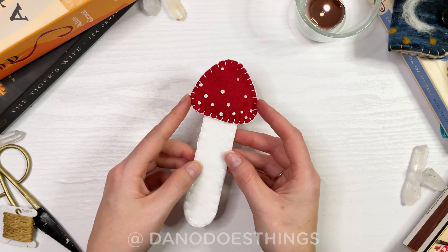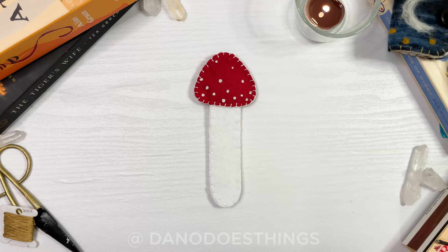Welcome back to Dana Does Things! Today I'll teach you how to make this quick and cute felt mushroom bookmark, and you can download the free pattern from the description box below.